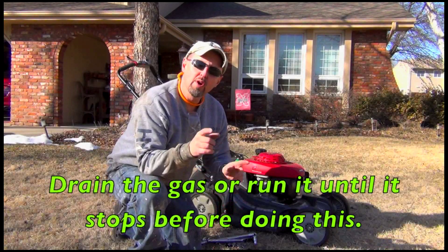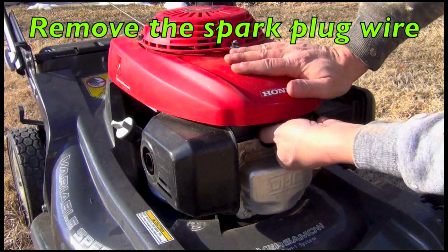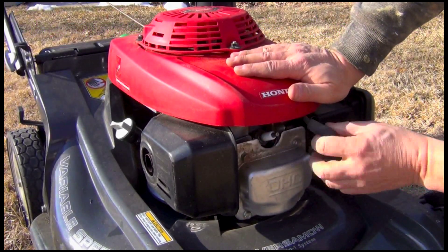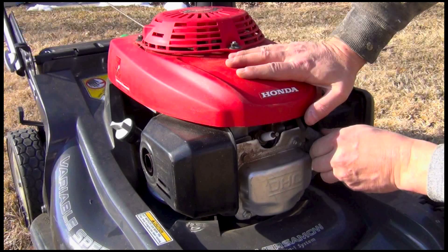The first thing we're going to do any time you're working on the underside of a mower is to remove the spark plug. On most mowers you'll find your spark plug here on the front. It's covered with this little rubber boot. Just grab it from both sides and pull it back — that's it, it's off. You can see your spark plug. Just push this aside so it doesn't actually make any contact again.